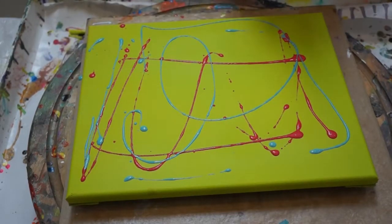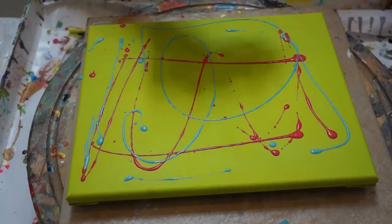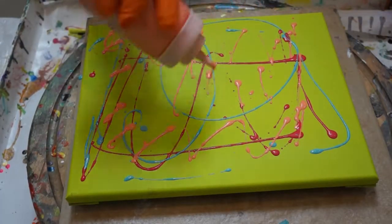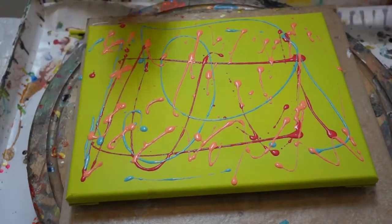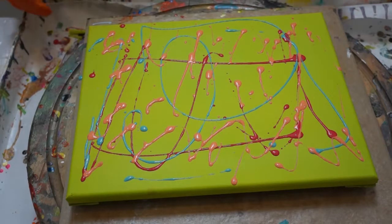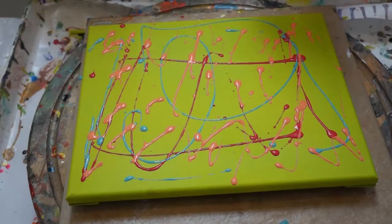This color is Apple Barrel Tropic Orange — beautiful colors. Look at that, that's squiggles! I'm going to put some Folk Art Amethyst Metallic.